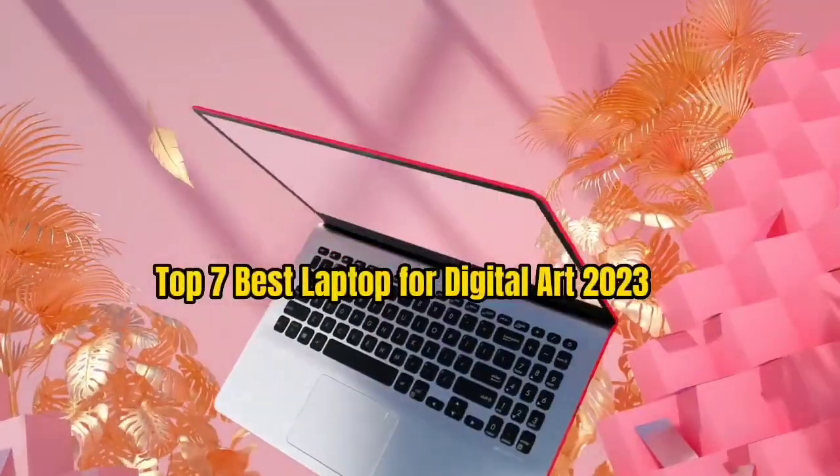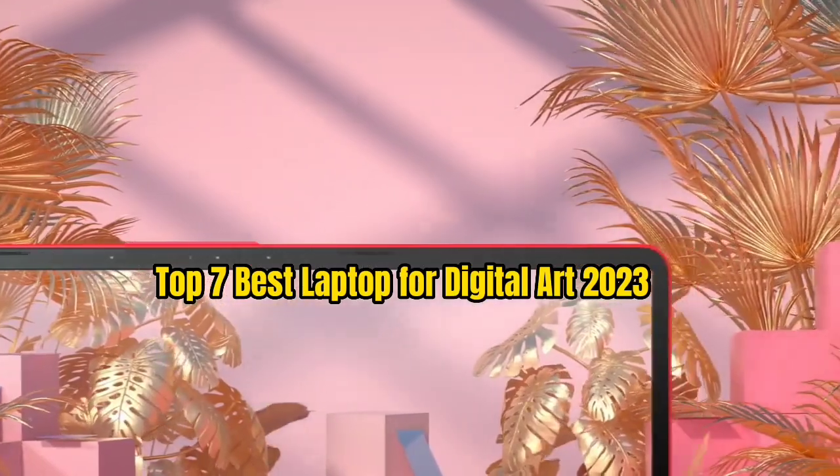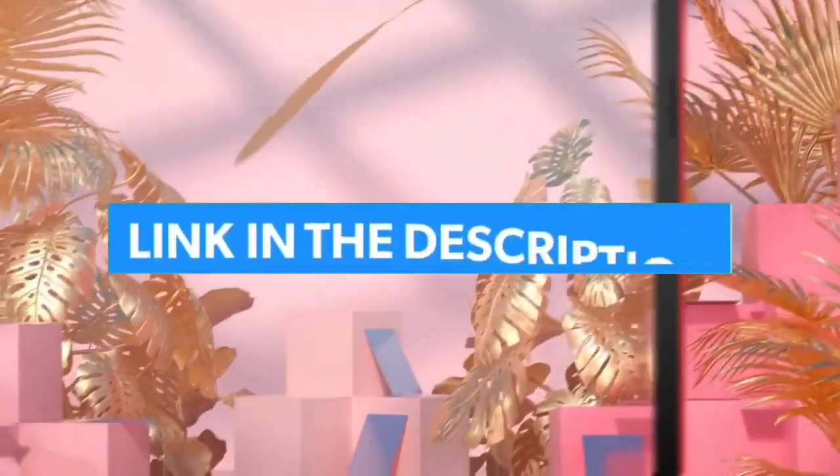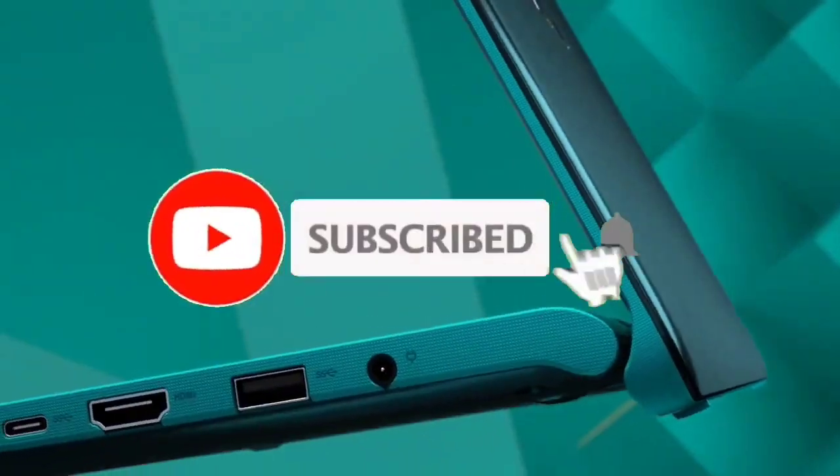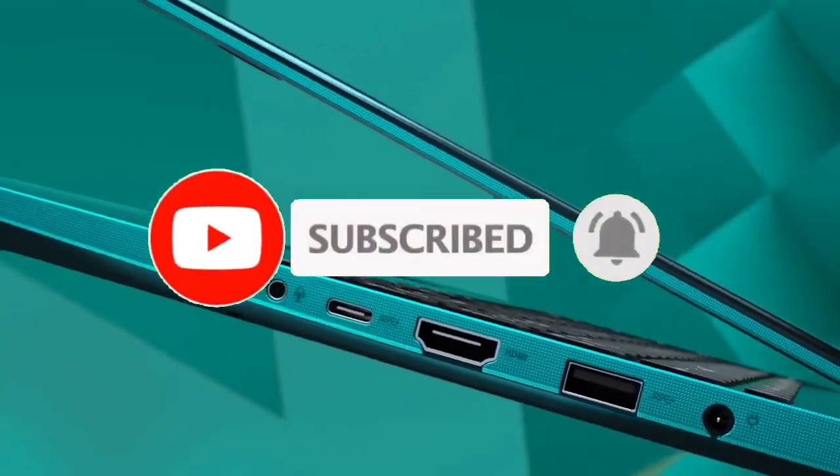So that's all for the top 7 best laptops for Digital Art 2023. The links to all products are given in the description, updated for the best prices. Subscribe to our channel for more videos — see you in the next one, take care, bye.